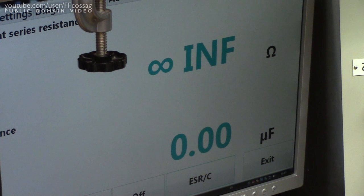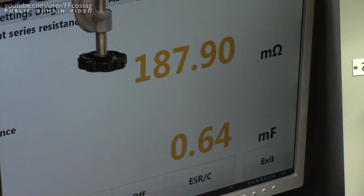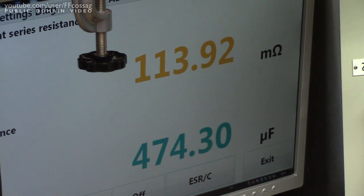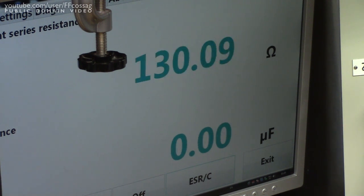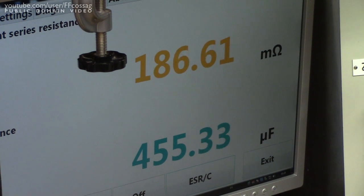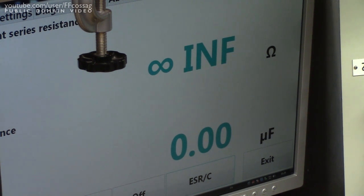So let's now measure the obviously bad one — it's a 2200µF, 10 volt — and bam: 200mΩ, 650µF. That one is a goner. And just for kicks let's measure the primary caps — they're 470µF, 200 volt rated. One reads 100mΩ, which is actually very good for a cap like that. The other reads almost 200mΩ, but that's just fine. In general for primary side caps, I like to see under an ohm and I'm happy.